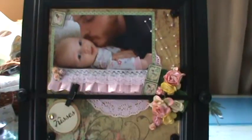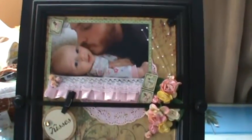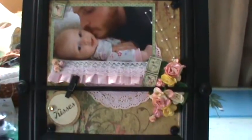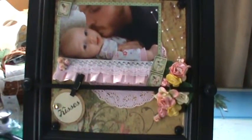So that's my layout. I absolutely adore it. I may give it to my daughter-in-law for her birthday next week. I'm really pleased with the way it turned out, and I wanted to share it with you. Thanks for watching! Bye!